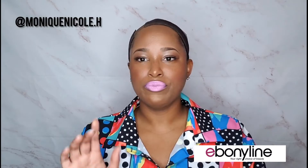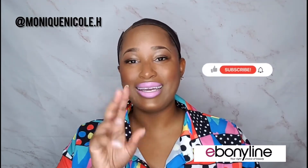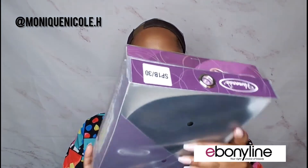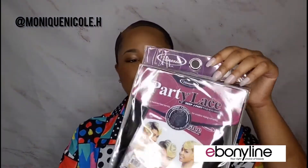Before we get into it, make sure you like, share, and subscribe, and don't forget to click that bell for notifications. This is a deep-wave style, so let's see what she is giving.